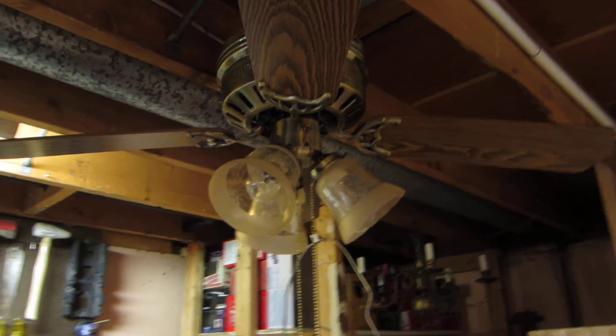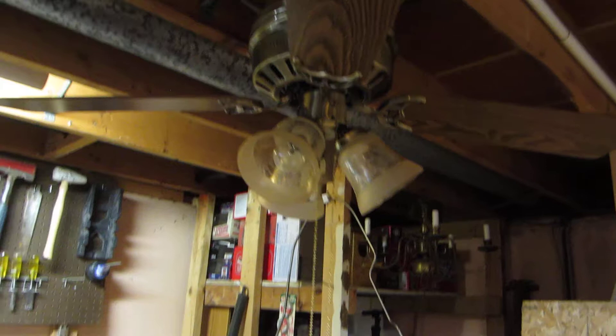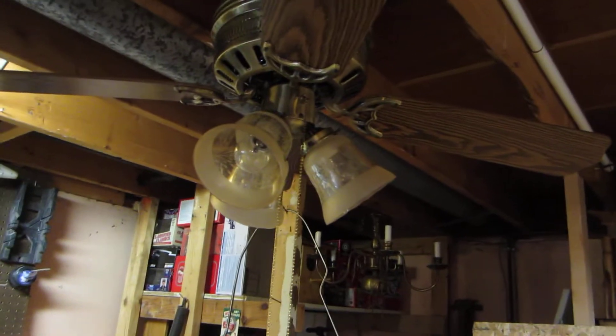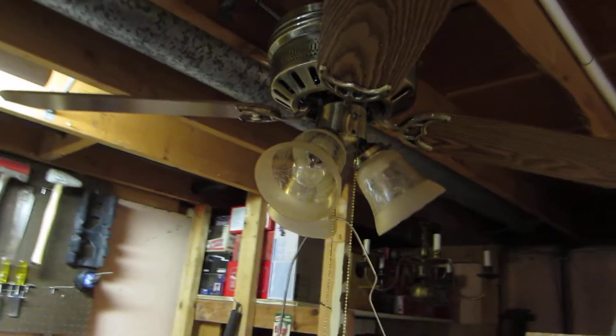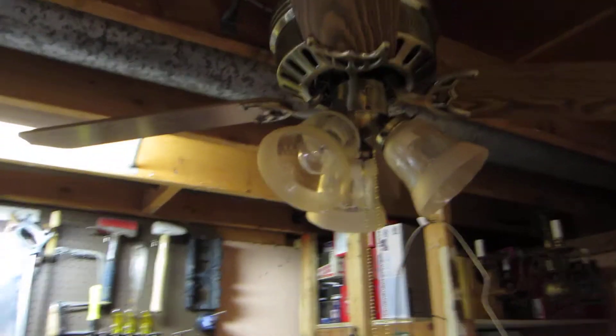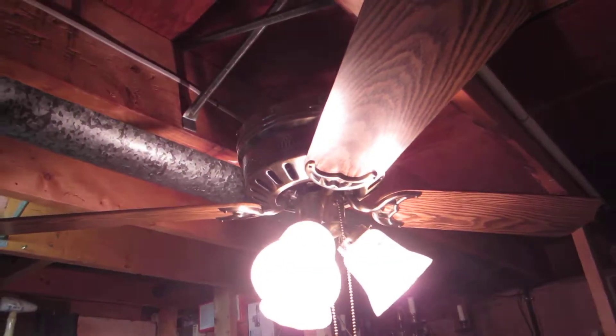The glassware on the fan is not original — it originally would have had just tulip shades, but those unfortunately got broken when I was taking the fan home by accident. The shades you see on the fan are off of a newer tone. It's got reversible oak blades with two rows of wood on top.